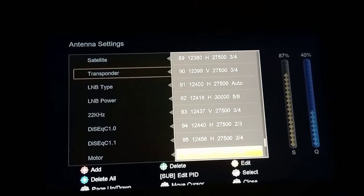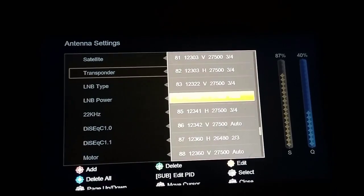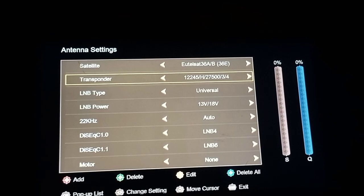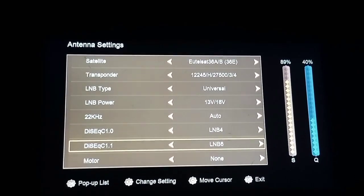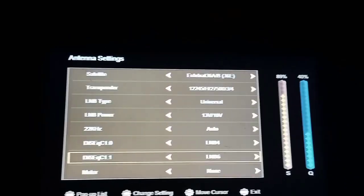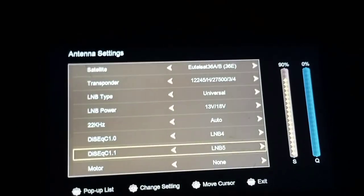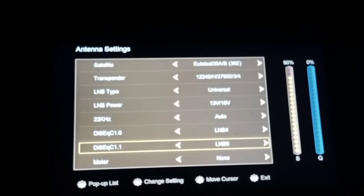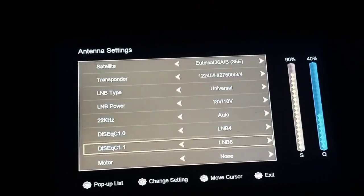Let me look for the DSTV signal — the transponder. Transponder 12245, so 12345. Now you see, LNB4 is for DiSEqC one, and you need to put on LNB6 where you connected the cable from the receiver of DiSEqC one to DiSEqC one. So it's on six — I put it on LNB6 for DiSEqC one. If I remove it from LNB6, you see there is no signal, because that is not where the cable is connected. But if you put it on DiSEqC six, you get the signal. So if you scan it, you will get your channels.